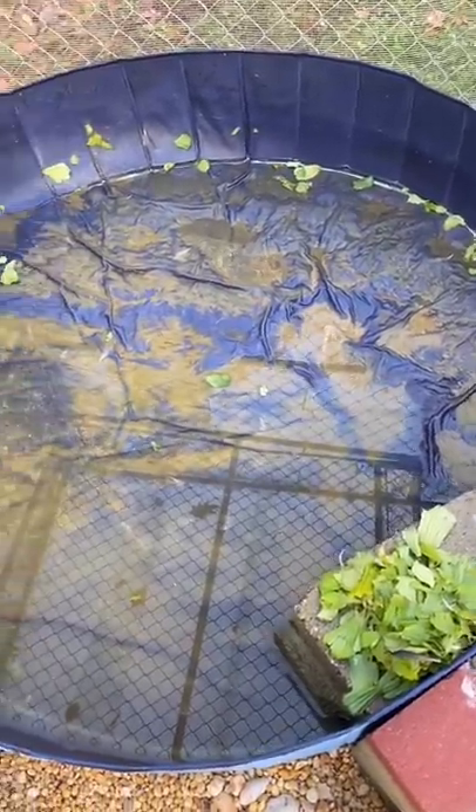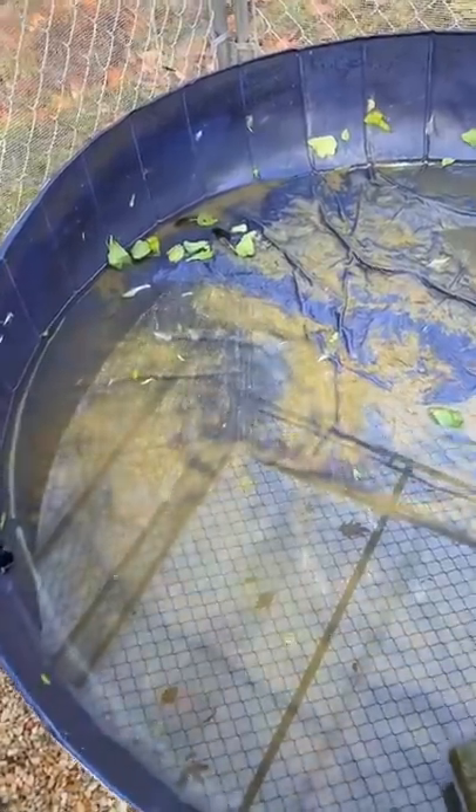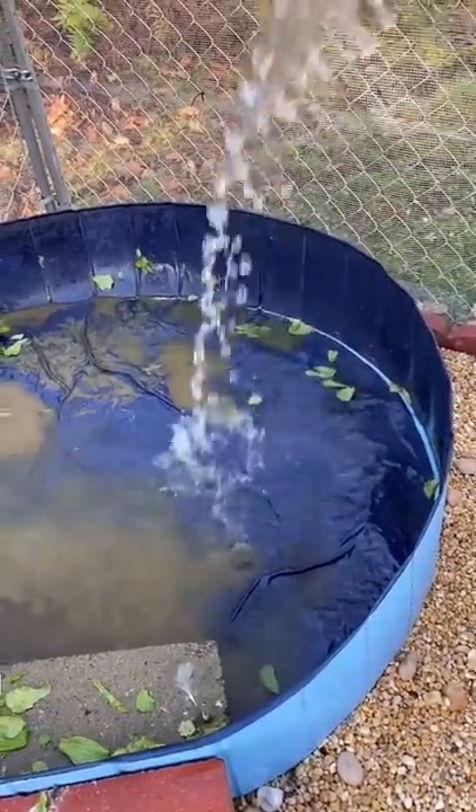This is what it looks like after it's drained, and then I step on the pool, pushing it inwards to get the rest of the water out. Then I have to spray the inside with a hose to get the last bits of dirt off, but it works pretty well, honestly.